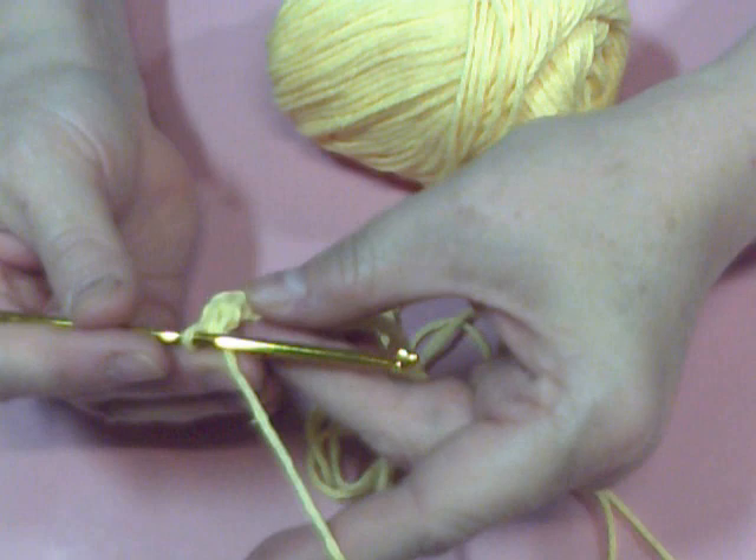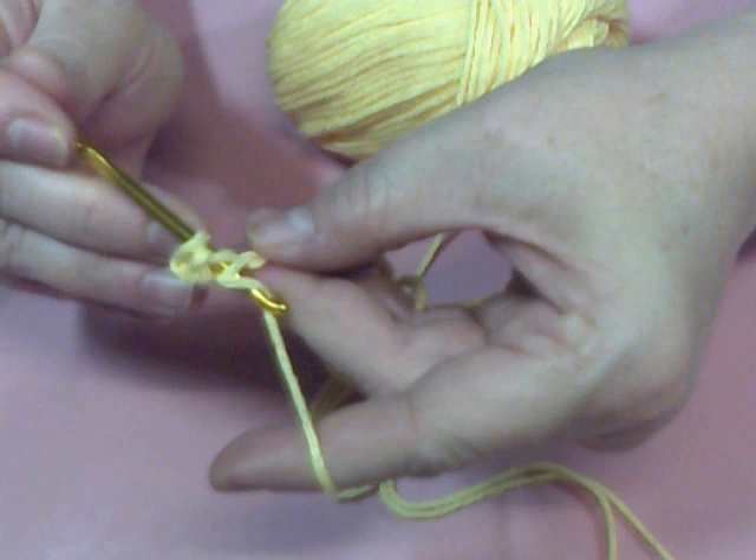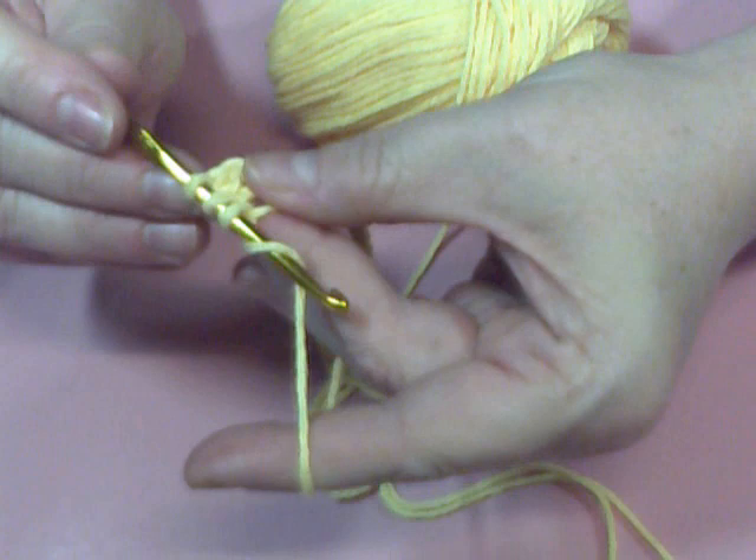Pick up your thread, go into the top of the chain, pick up your thread, and pull it through. We're going to drop two off. Then we're going to drop off — pick up our thread, yarn over, and drop two more off.